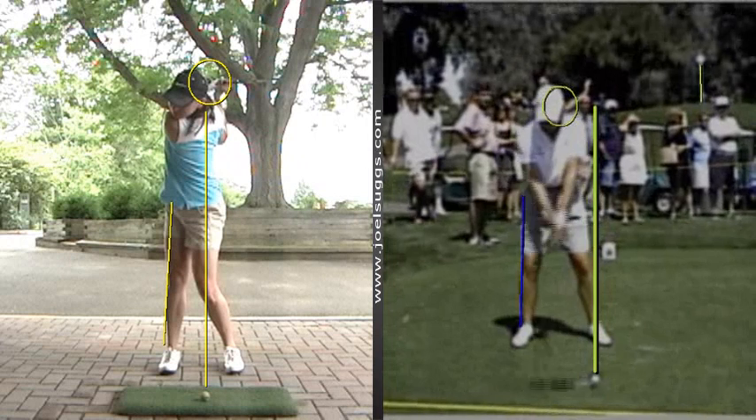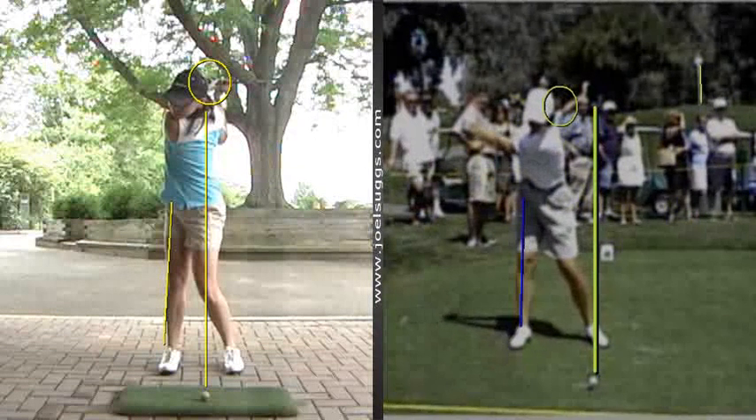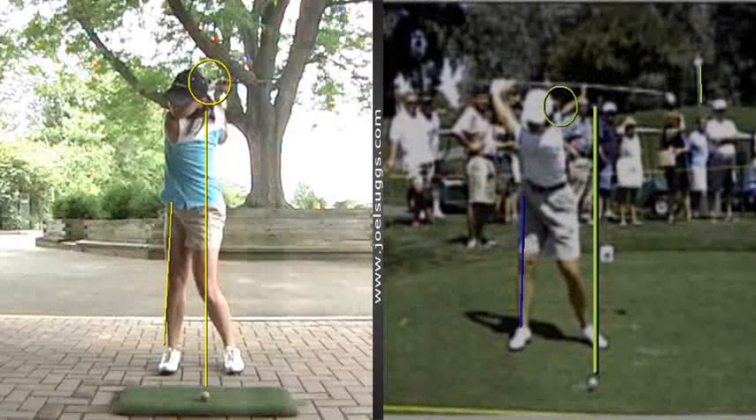Interestingly, the tour players don't turn quite that much. See what I mean? Her left shoulder socket is right about here — it's definitely inside her right knee, but you don't see — you see the side of her torso, right? We can see the top of your shoulder blades there, on the back of your shoulder blades.